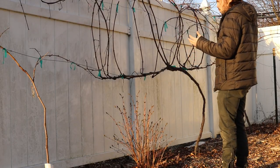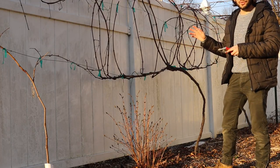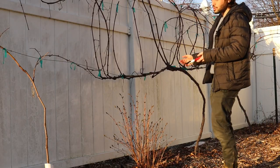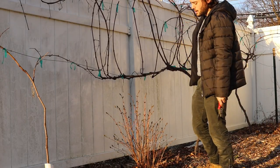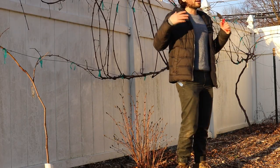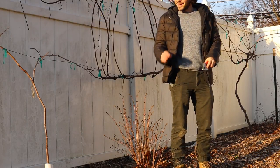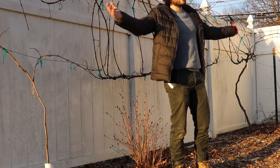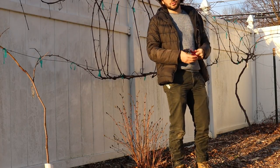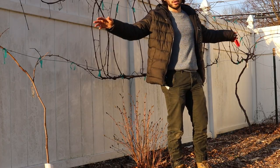We have a cordon system set up here on these four-year-old vines entering their fifth season. A cordon system basically means arms — picture me as the main vine, the trunk that comes up, and I have arms: one on the right, one on the left. That's the permanent system I'm using here in my backyard setting. There are so many ways of training grape vines, but this is the cordon system, the double arm system.